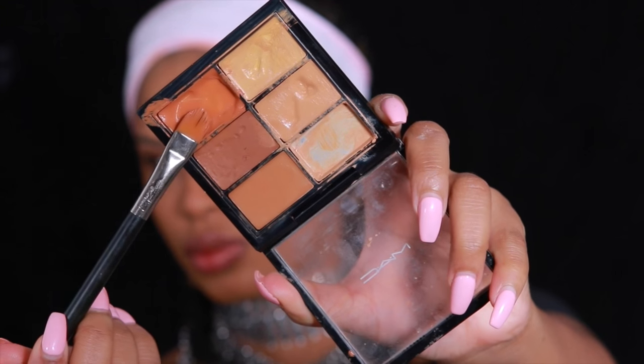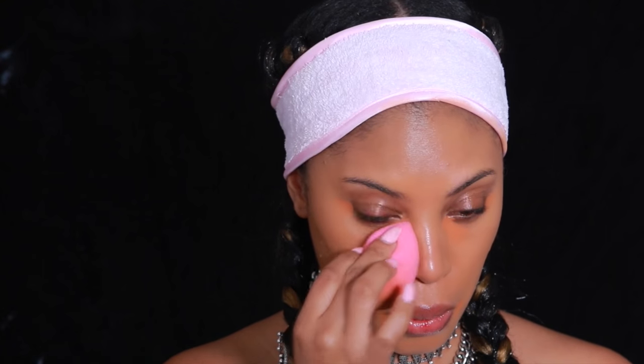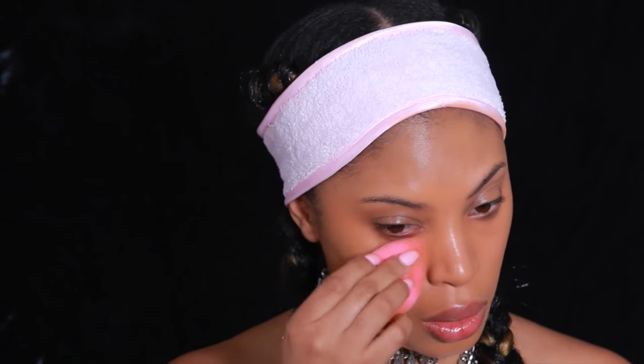I'm going to do a bit of color correcting. I normally apply this first before foundation but I forgot, so I'm using the MAC Pro Conceal and Correct Palette in the shade Medium Deep. I'm using the orange shade and applying it under my eyes because I have some dark circles, and at the outer corner of my lip because I have a little bit of darkness there — though you probably can't see it because of my lighting.